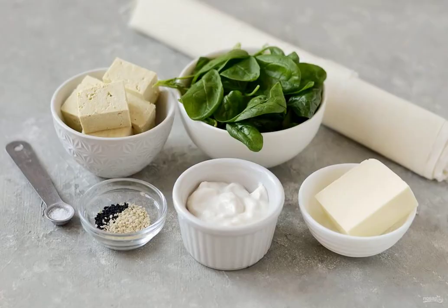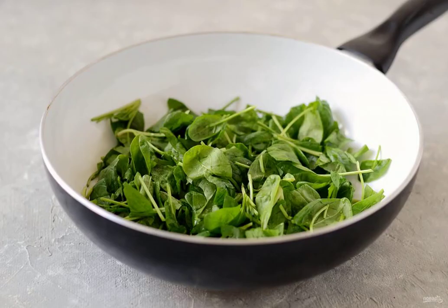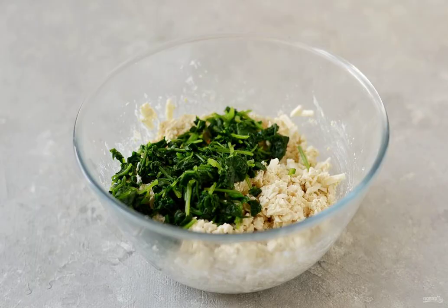Prepare all the ingredients. Wash the spinach, chop it, then put it out until soft. Grate the cheese on a grater or crumble it with your hands. Add sour cream, Italian herbs, salt and pepper. Mix it up. At the end, add the stewed spinach.